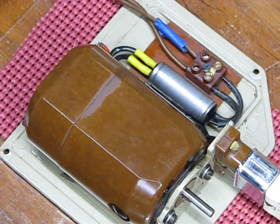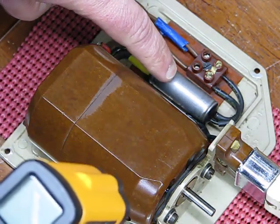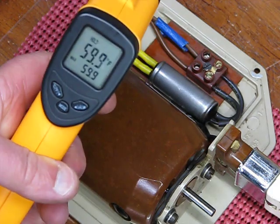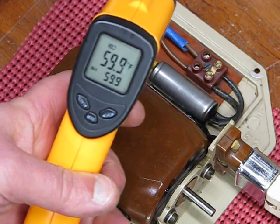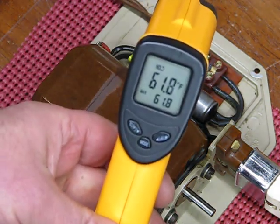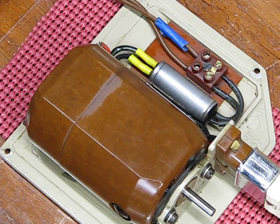First thing we're going to do is just get a temp on this transistor back here — it has a tendency to get very warm during operation. Our temp right now is 59.9. I'm not going to write these down, you'll have to remember them, as this is just an impromptu test for the customer. The motor itself is reading 61.8, and I've already been running this motor a little bit, so it's probably on the warmer side than when we started.